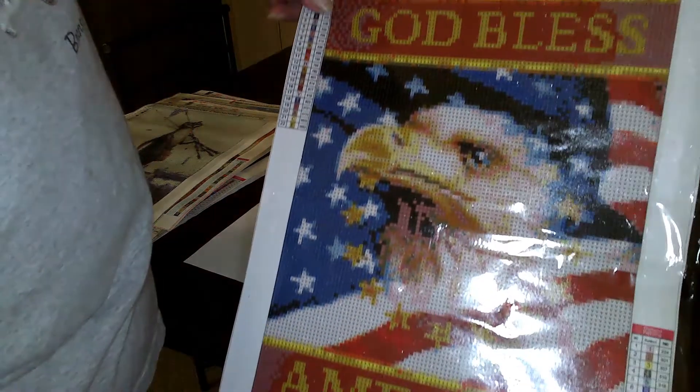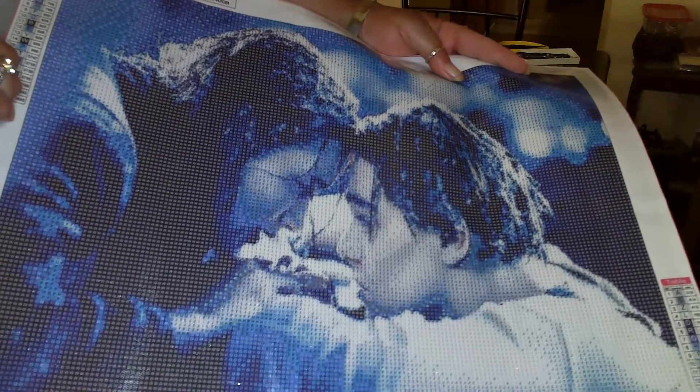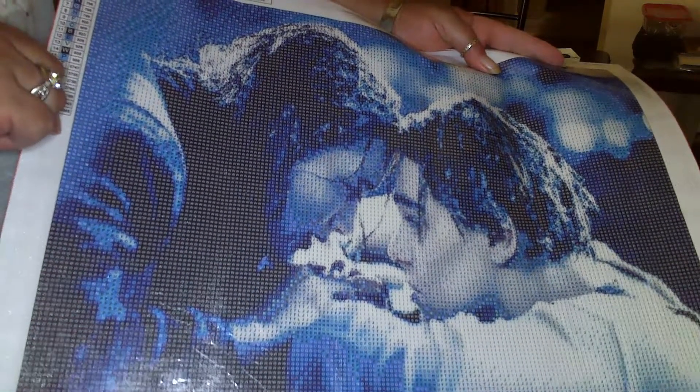God bless America. And my last one — I'm a Titanic fan, so we have to get Titanic. Let me get it up here — there's a glare. We had to get Jack and Rose there. As you can see, it's a good size — it's 40 by 50.